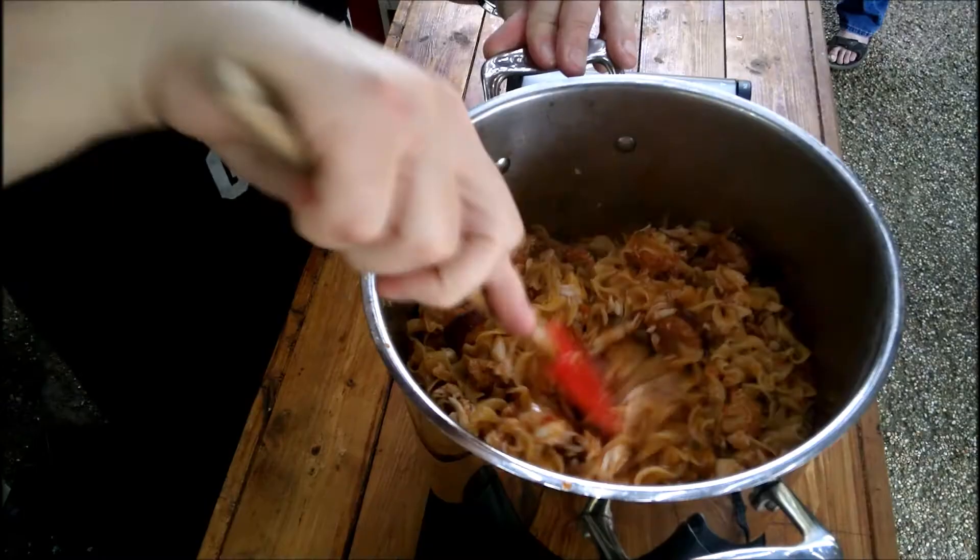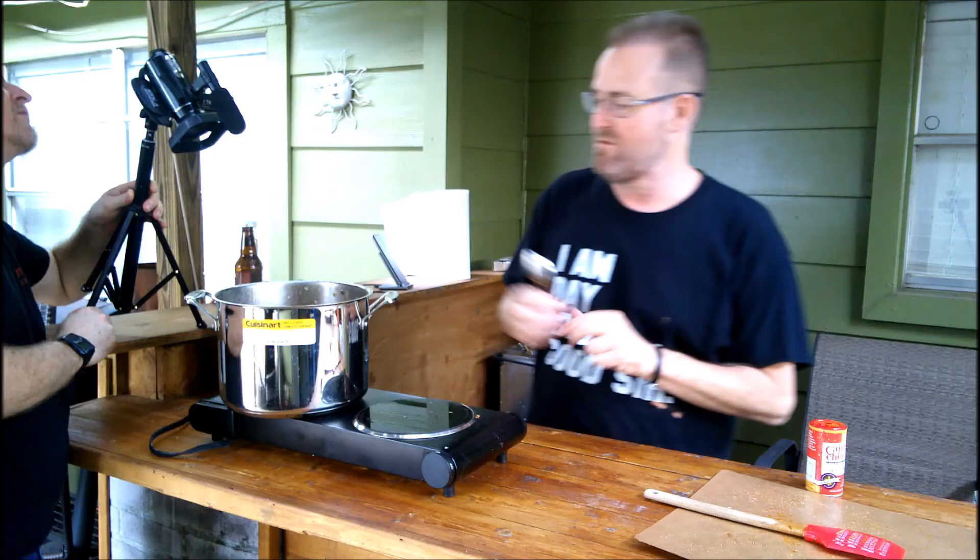Did you mention how long the pasta was cooking? Oh, the pasta was cooking for eight minutes — eight minutes.